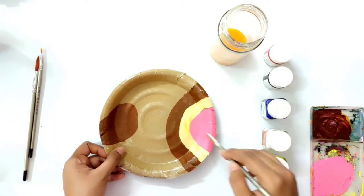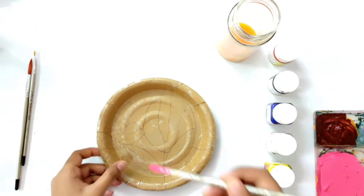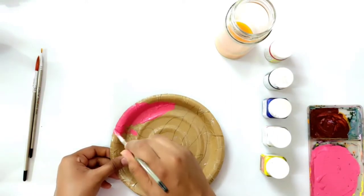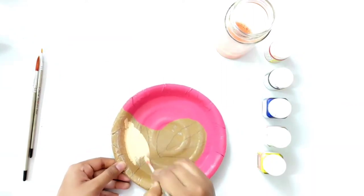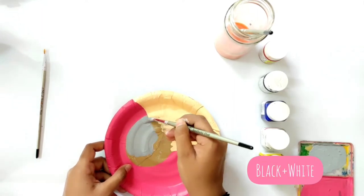Once that is done, it is time to paint the third and last plate. I have mixed a little red color in the same color for a darker shade. I am applying the skin color again, and I have mixed black and white here and am applying a gray color.